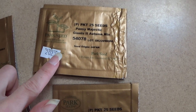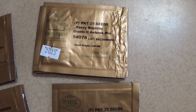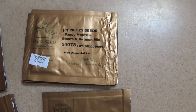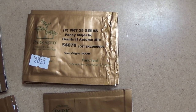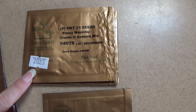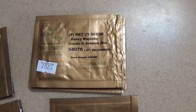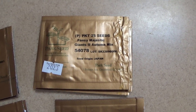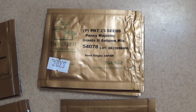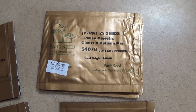I got a Pansy Majestic Giants 2 - this is an autumn mix. I've never had that particular variety of pansies before. I've heard a lot of good things about the Majestic Giant pansies, so when I saw the autumn mix I went ahead and I'm going to be trying six packs of these. I'm really hoping that they grow and bloom the way that I've heard they can. They're supposed to be really good.